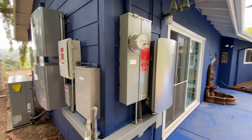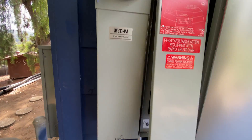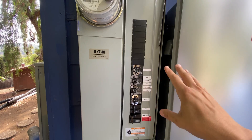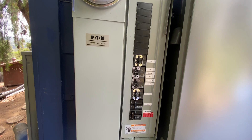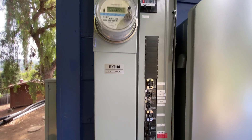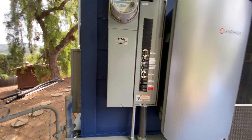Over here we have our regular meter panel combination. Everything in this panel is what will not work — these are our large loads such as the spa, dryer, air conditioning, stove, and oven. Those take a tremendous amount of energy, so they'll only work when the power is on, which is most of the time. We have a little bit of cleaning up to do with some extra breakers that are no longer being used, because those got moved over to the backed-up loads sub panel.